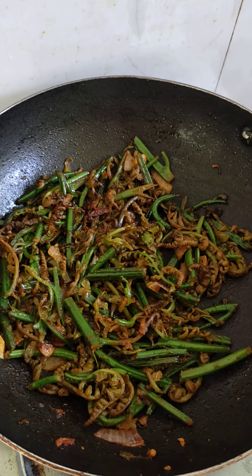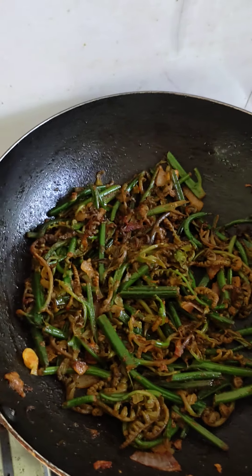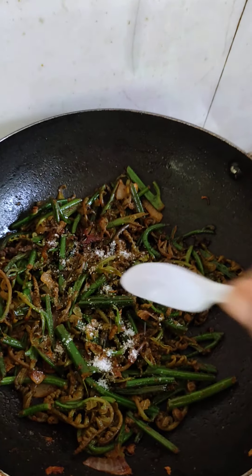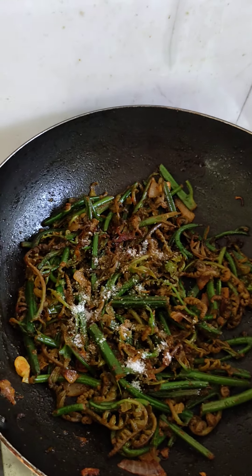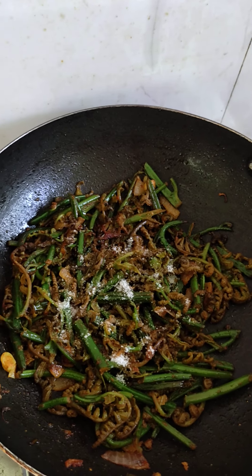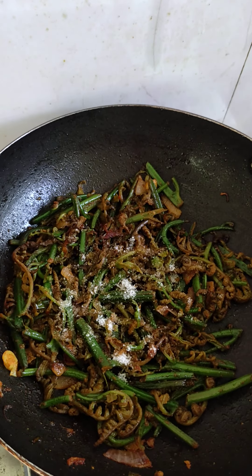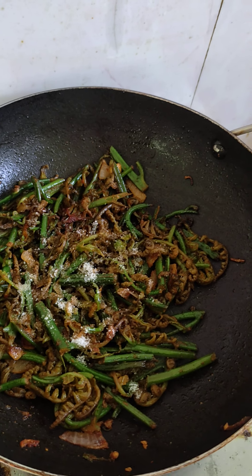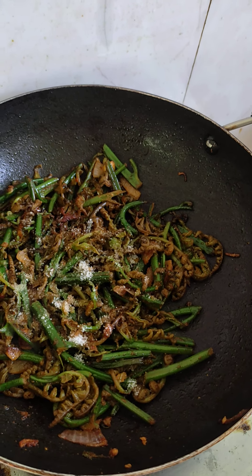I will add 2 ingredients, and I will add 1 extract of 2 ingredients. I will add 2 ingredients and 1.5 to 3 ingredients.